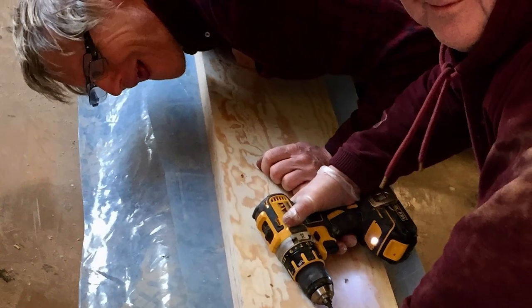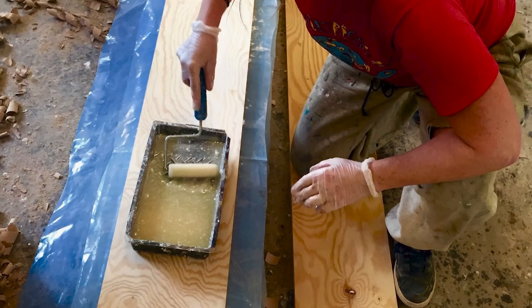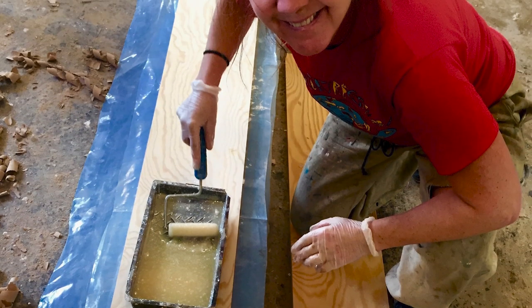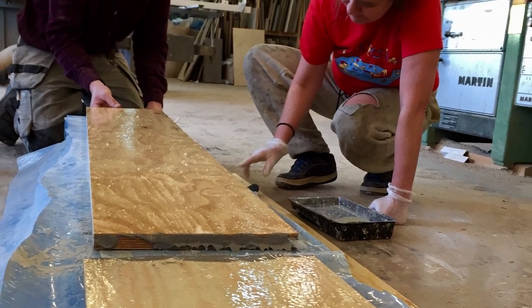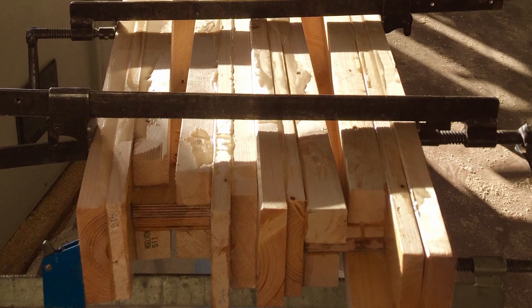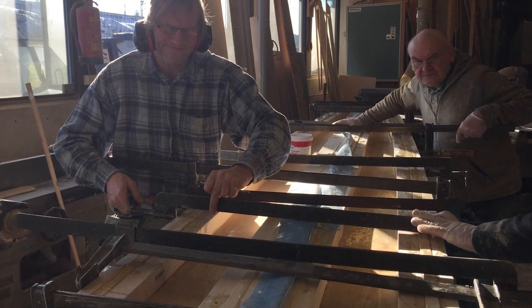The plywood was first cut in the right size. We would then mix huge amounts of epoxy, then we used paint rollers to apply the epoxy. We would always apply epoxy on both sides. We would then stick the pieces together and use huge screw clamps to hold the pieces firmly together for it to harden properly.